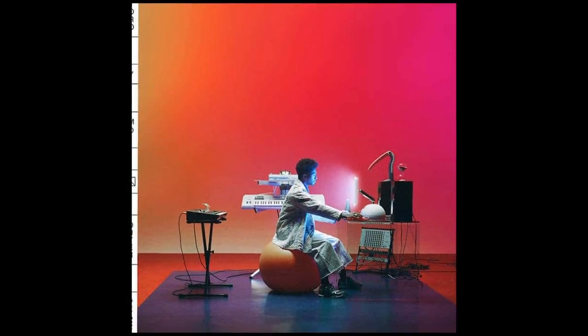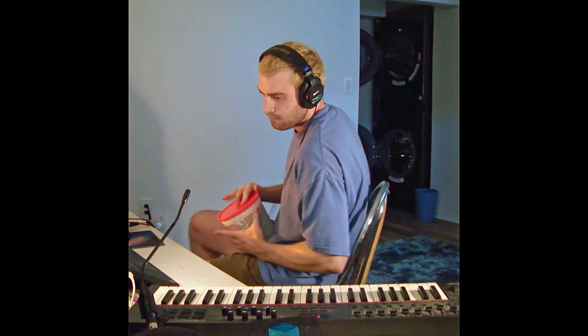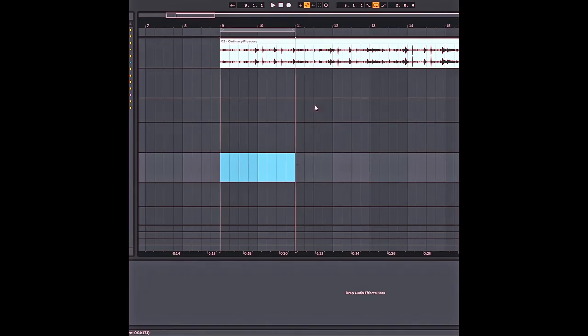Let's remake Tori Amos's "Ordinary Pleasure." We're going to try to use this plaster container as a little drum, because why not? I've been wanting to try to use different sounds, just little items around the house — just as a way to get something unique, something you don't hear very often. Alright, we're going to loop two bars and just go do some takes.